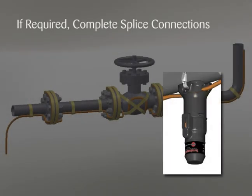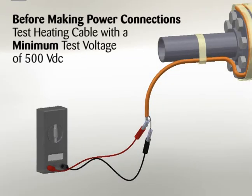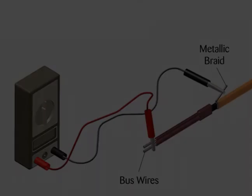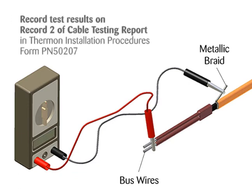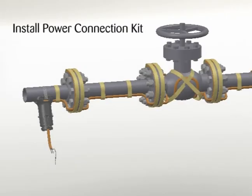Complete splice connections if required in accordance with the installation procedures provided with the splice kit. Before making power connections, the heating cable should be tested to ensure electrical integrity with at least a 500 volt DC megohmmeter. However, IEEE 515 and IEC 60079-30 recommend that the test voltage for polymer insulated heating cables be 2500 volt DC. Connect the positive lead of the megohmmeter to the cable bus wires and the negative lead to the metallic braid. Minimum resistance should be 20 megohms. Record test results on Record 2 of the Cable Testing Report in Thermon Installation Procedures Form PN50207. Install the power kit connection in accordance with the detailed installation procedures provided with the power connection kit.